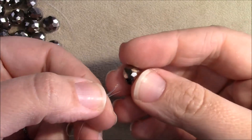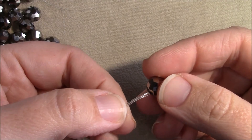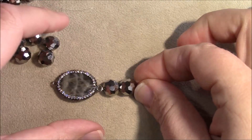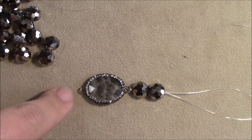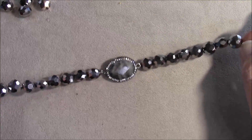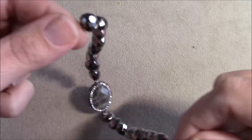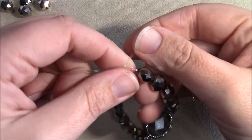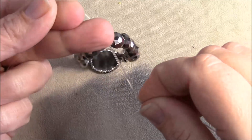Once connected, start threading beads on and put only half the beads you need on this side. Then cut a new piece of cord and do the other half on the other side of the centerpiece. Now I have my beads started on each side of my centerpiece, and I made the right choice with the 0.7 cord — even doubled, it was a little hard to get through some of these beads.